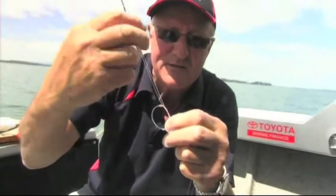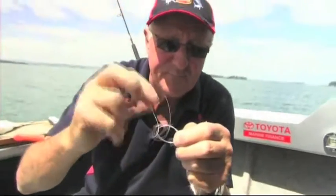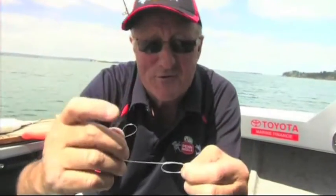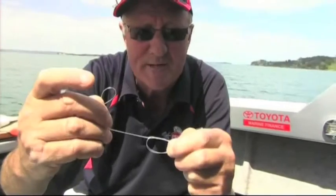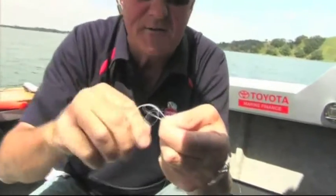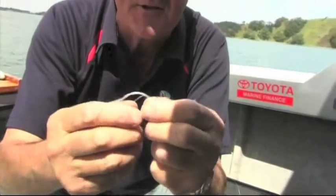It's almost like an overhand granny knot — once, twice. I actually like to give it a third one for added security. The surgeon's loop officially has it through twice, but if you only put it through once it can slip. So twice is the minimum; I actually like to give it a third one just for added security.